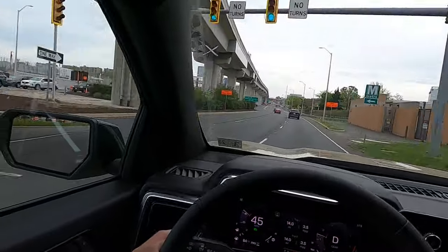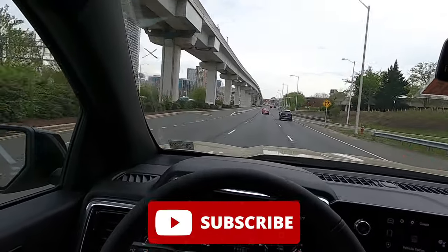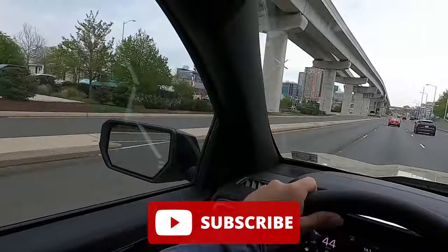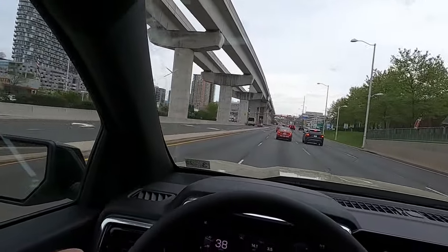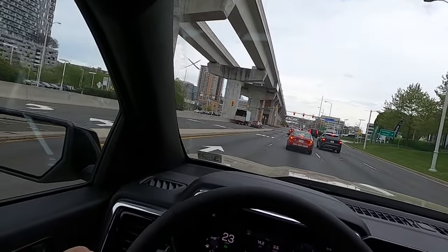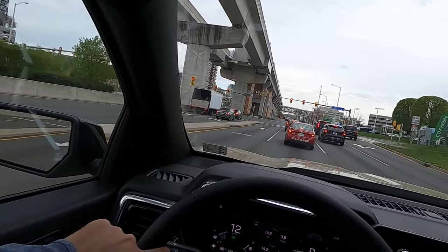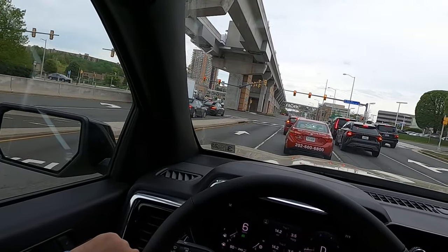That's about it for today's video. If you enjoyed it, please give it a thumbs up and hit subscribe — I'm on my journey to 100,000 subscribers. The likes and comments help a lot with the YouTube algorithm and help me grow. I appreciate you guys watching — I'll catch you in the next one.